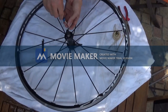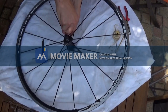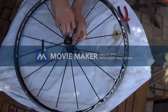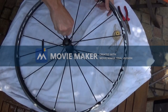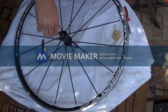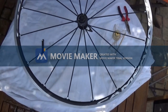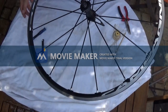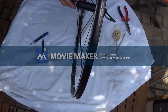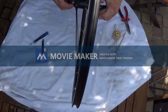The next step is just to true the wheel. There you go — that's how we replace a spoke on Campagnolo or Fulcrum wheels when you don't have any nipple holes.